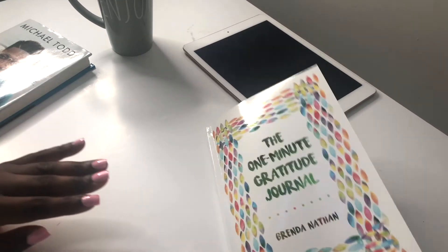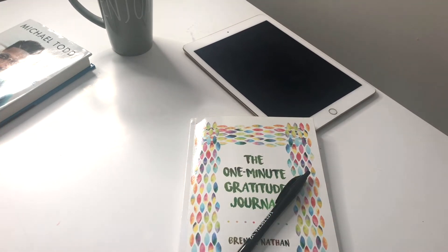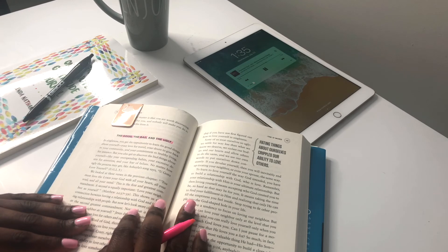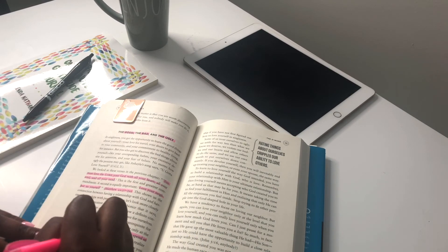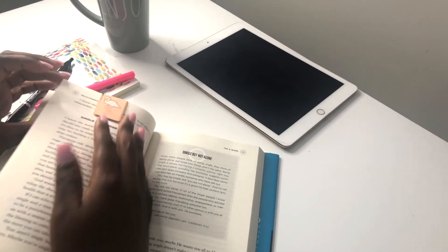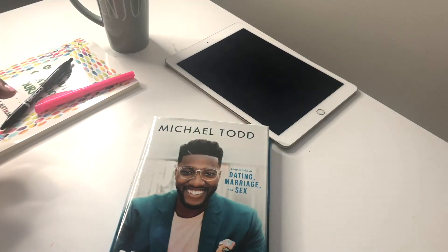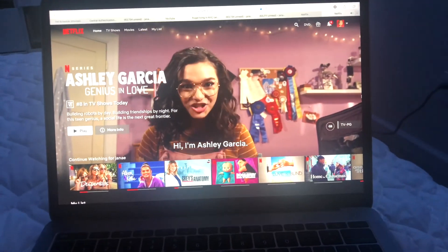Now that I'm done with my one-minute gratitude journal, I like to get my next favorite book, which is Relationship Goals by Pastor Mike Todd. If you haven't read the book or listened to any of his sermons, the series is amazing. I'm on the chapter called 'Singleness' and let me tell you, he is really coming for me.